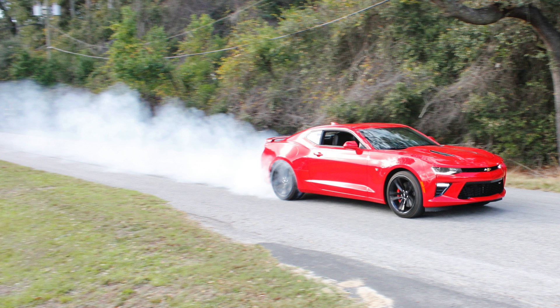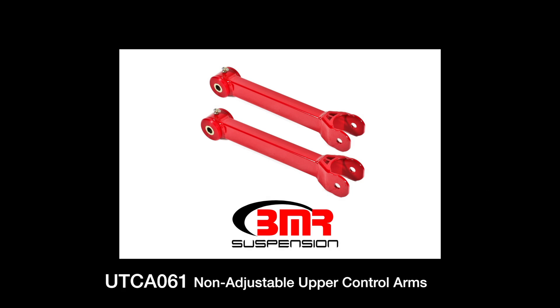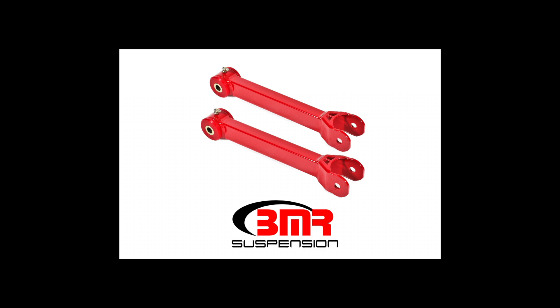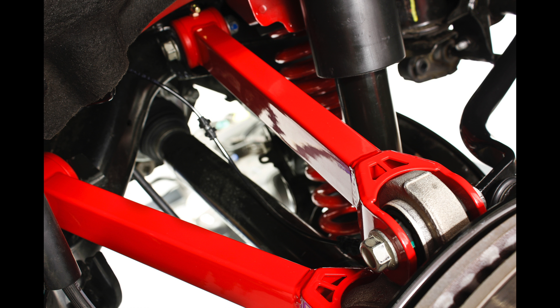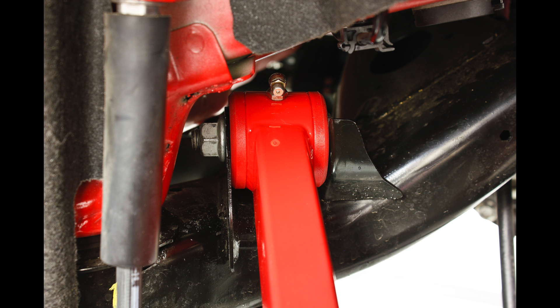BMR's control arms are built stronger to eliminate any unwanted deflection. BMR's UTC A061s are non-adjustable polyurethane control arms manufactured from heavy duty 1 by 1.5 inch box steel tubing. Greaseable 95 durometer bushings add a solid, more responsive feel over the stock rubber bushings. BMR's bushings are internally fluted, which allows grease to evenly coat the inner sleeve. These flutes also direct grease to the outer edge of the bushing, keeping the thrust surface lubricated.